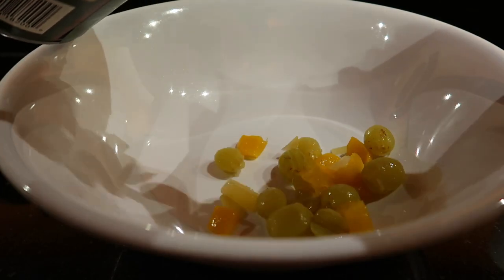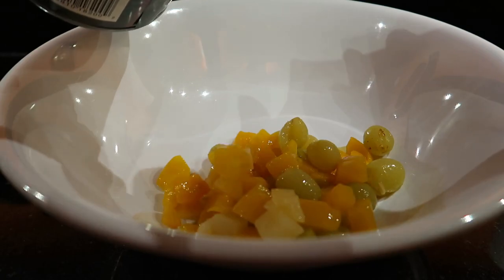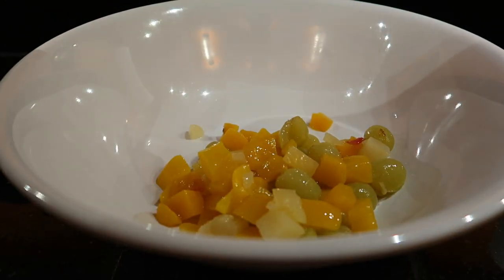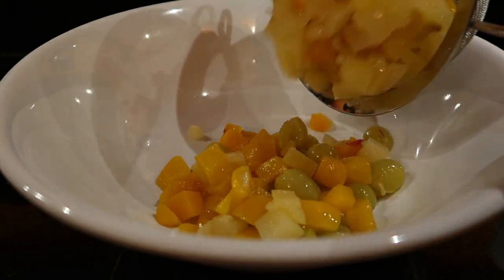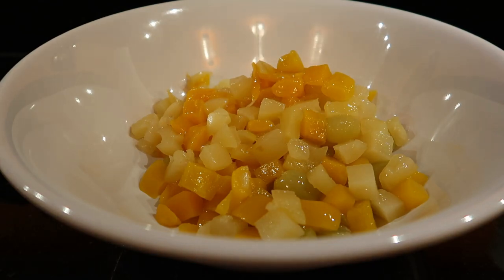First, I'm draining the fruits because they come with syrup. I'm combining them all here in our bowl. The fruit cocktail from Lego has a variety of fruits in it. Next, we'll add the nata de coco.